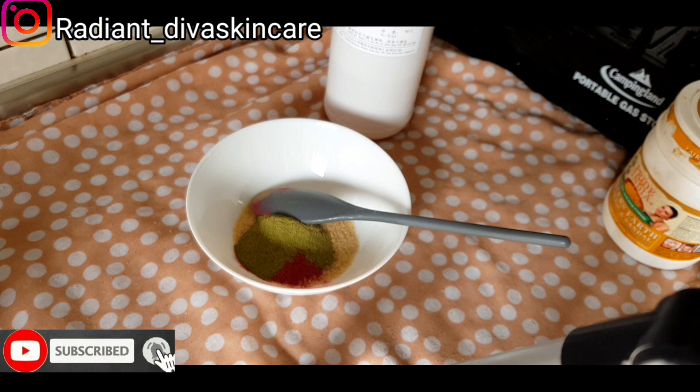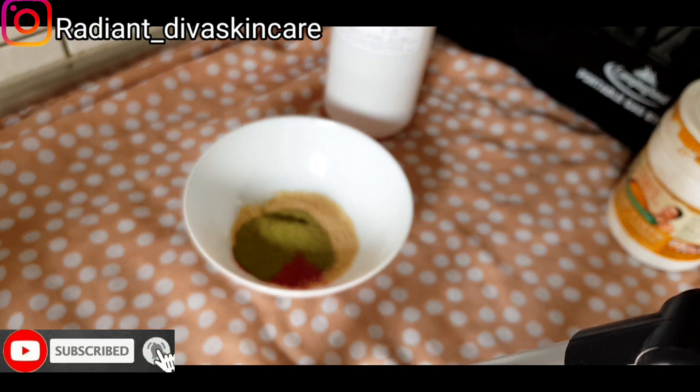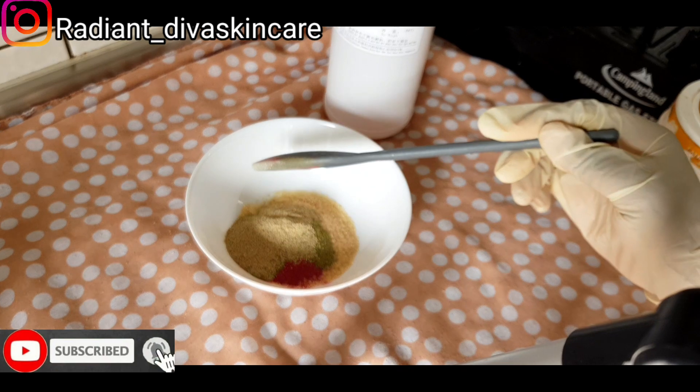And we are using fenugreek powder. Fenugreek powder is really, really good — it helps with skin circulation mostly. We are using half a spoon of the fenugreek powder.